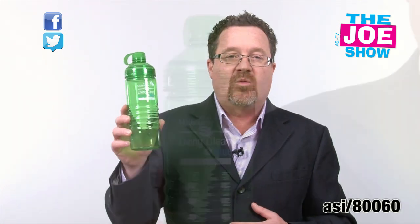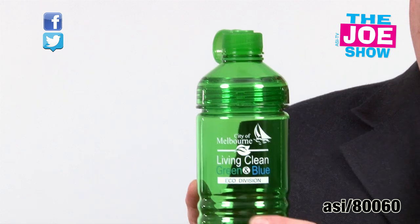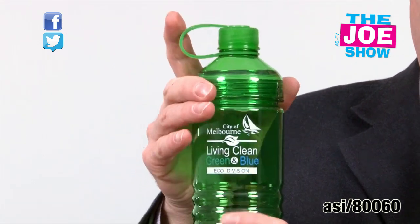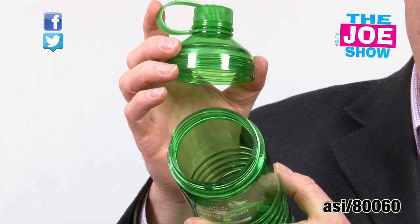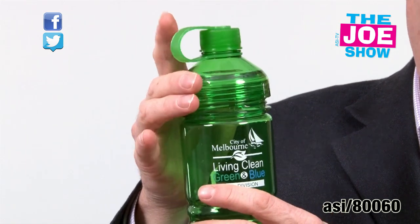The next product, we have a little water bottle here. You have two openings — you've got your regular cap on top here. It has a connector so you won't lose it, and it's got a wider mouth opening as well. I could put ice in here and have an ice cold drink.